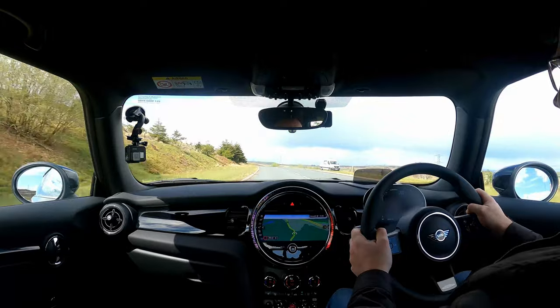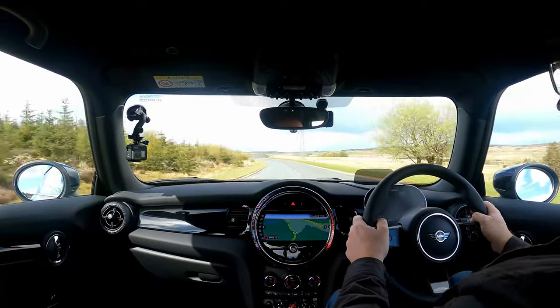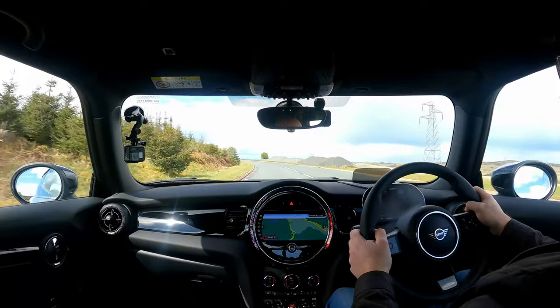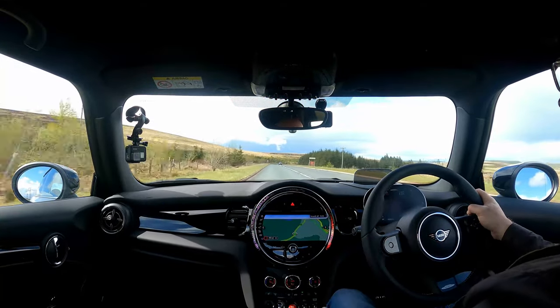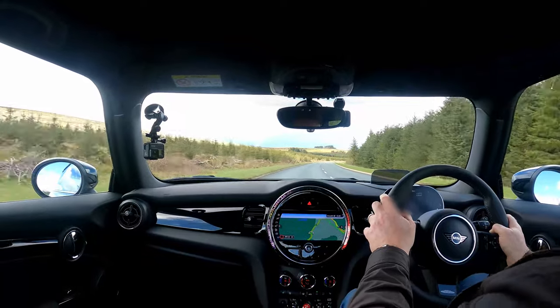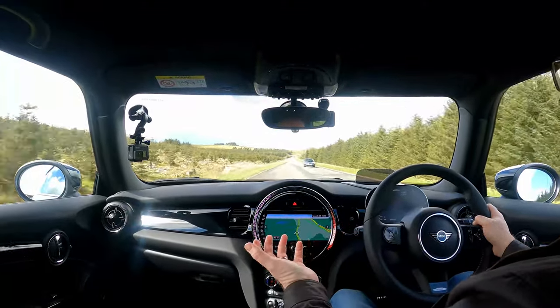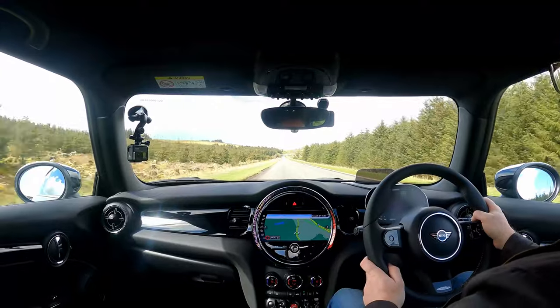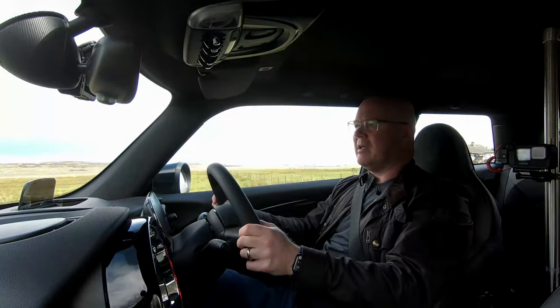You could buy Ferraris and Lamborghinis, but they were really rare to see on the road. Cosworths, Integrales, Celica GT4s - they had 200 brake horsepower. I remember the first car I had with 200 brake horsepower; it was a Subaru Impreza Turbo, 2000 model. At the time I thought: this is it, you don't need any more power than this. And things have moved on so far. In those days a hot hatchback - I had a Golf GTI Mark II back in the early 90s - it had 115 brake horsepower, 8-valve. That was a hot hatchback. That was a Golf GTI.